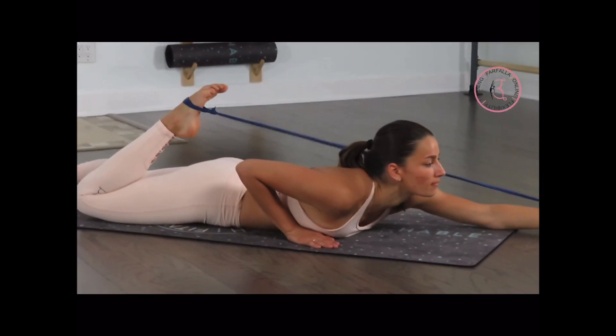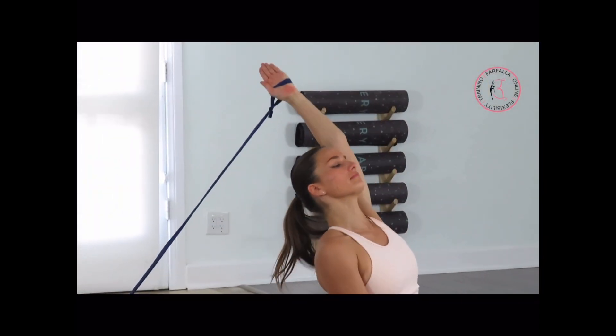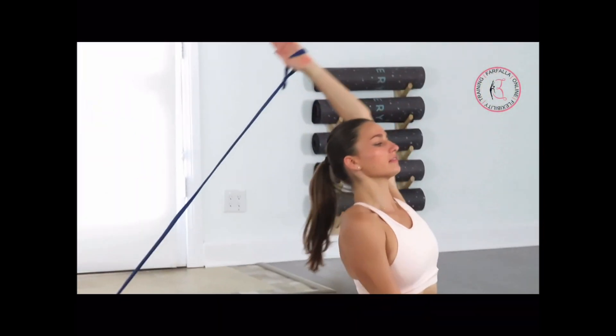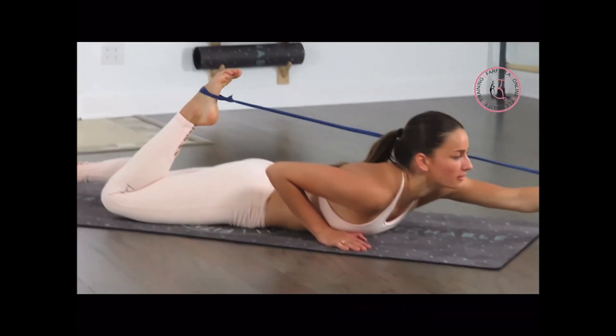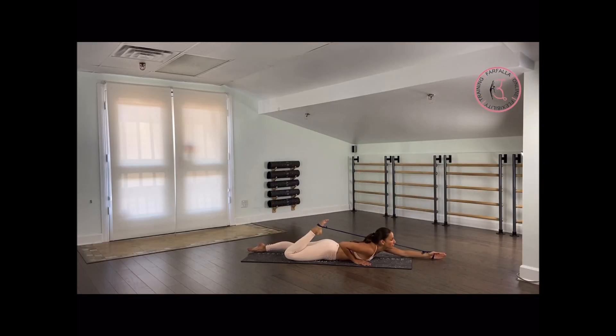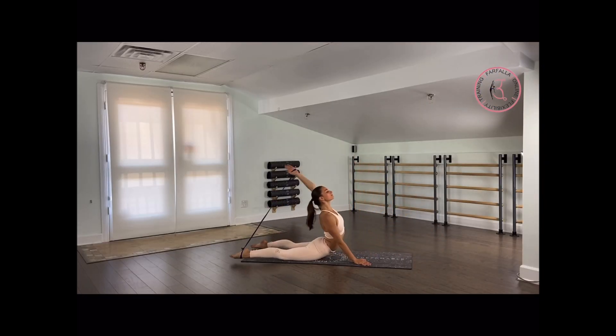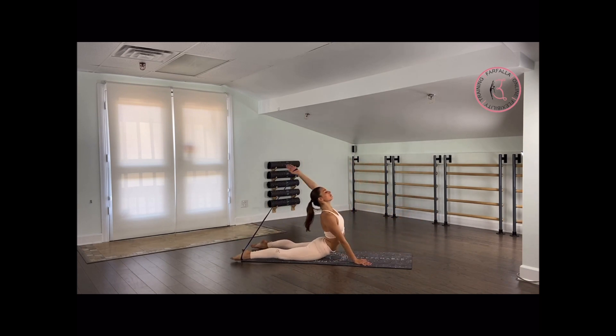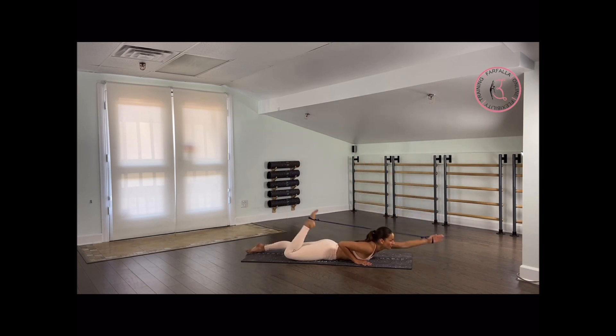Last four — stretch your elbow. Make sure you're not bending your elbow and not turning your armpit to the side — your armpit needs to look forward. Last two. And last one. From here, we're going to go back and reach as far back as we can.